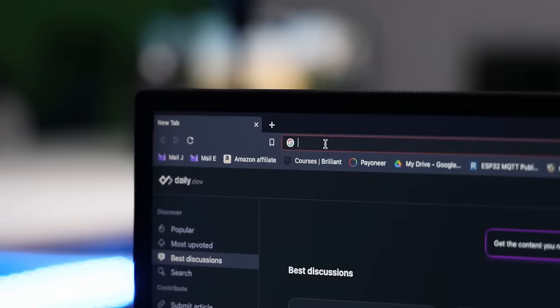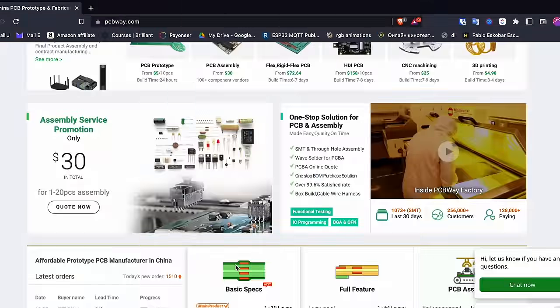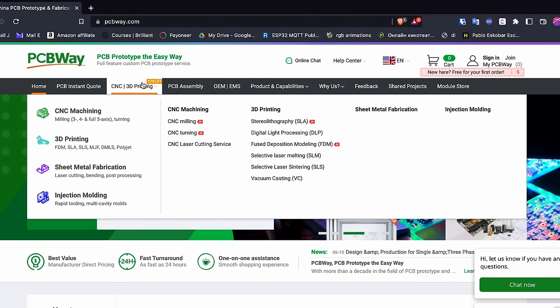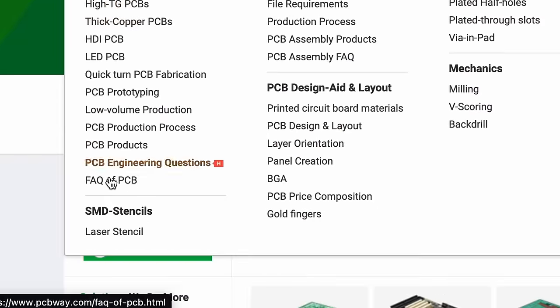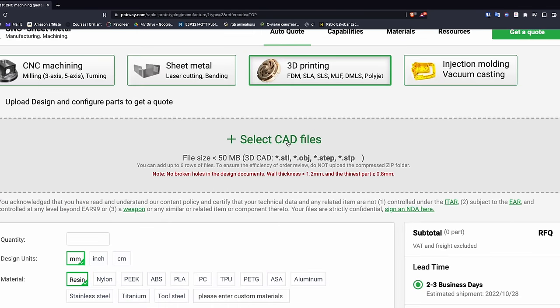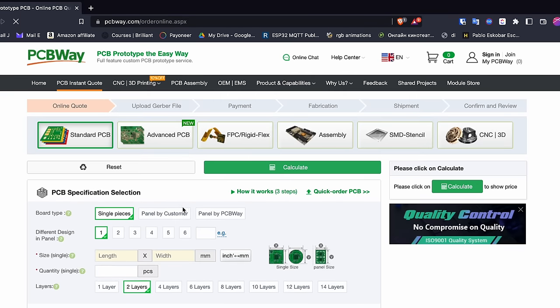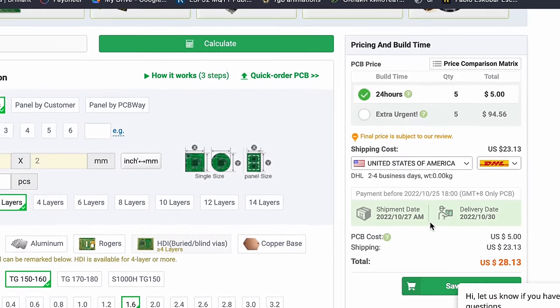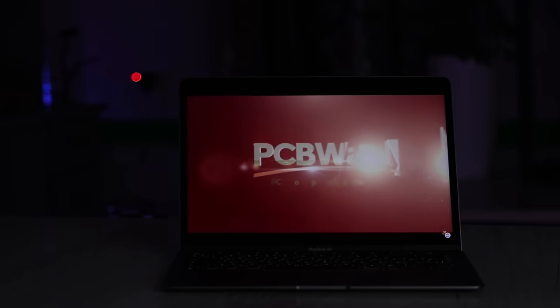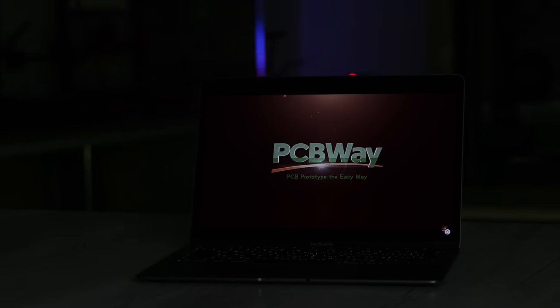I used my Atomstack X20 Pro diode laser to make a hole in this thick wood. Now enjoy the footage of building the generator. Thanks to PCBWay for sponsoring this video. They provide plenty of services including PCB prototyping, assembling, Flex PCB, and so on. They can do different kinds of PCBs depending on your project — even CNC milling, 3D printing, laser cutting, and injection molding. Simply upload your CAD file and make an order. If you want to know the price of your project, use their handy calculator for an instant quote. They have thousands of reviews and clients worldwide. Visit PCBWay.com for more information.